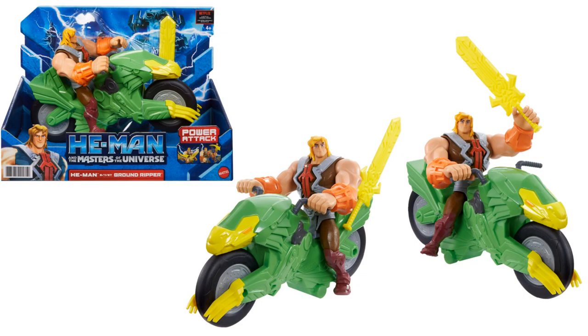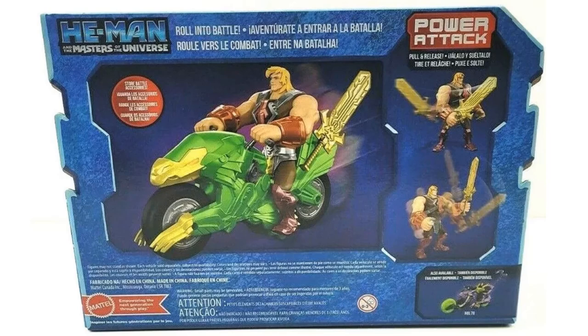We also have He-Man with his Ground Ripper - a little motorcycle that comes with a yellow sword. This time his costume is more of a brown color with orange bracelets. The back of the package shows the action feature where the sword can stick to the side of the bike. You can also see Skeletor's bike at the bottom.